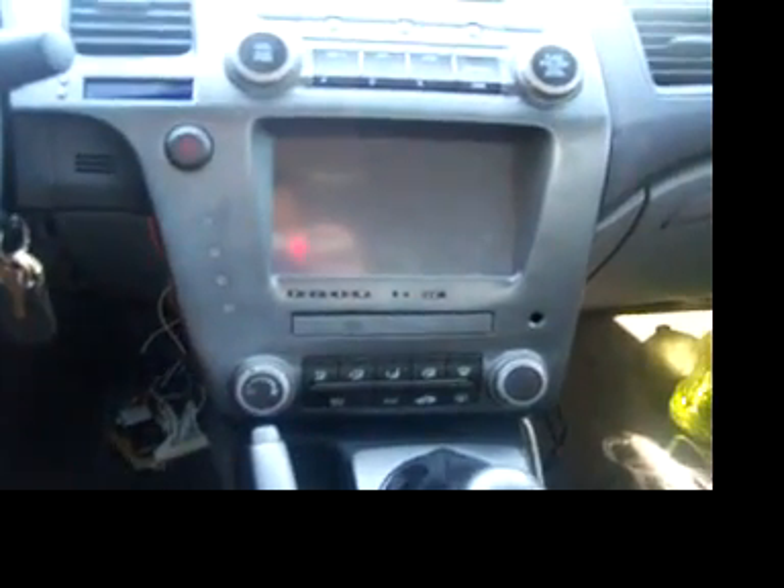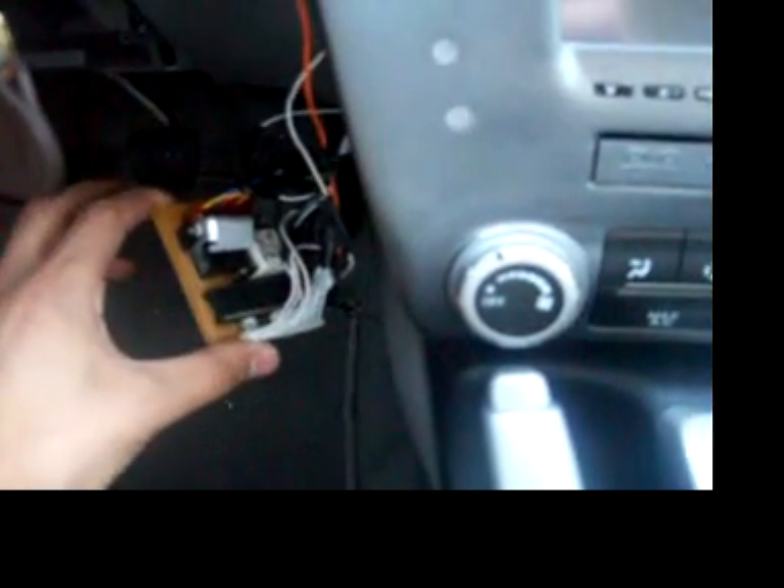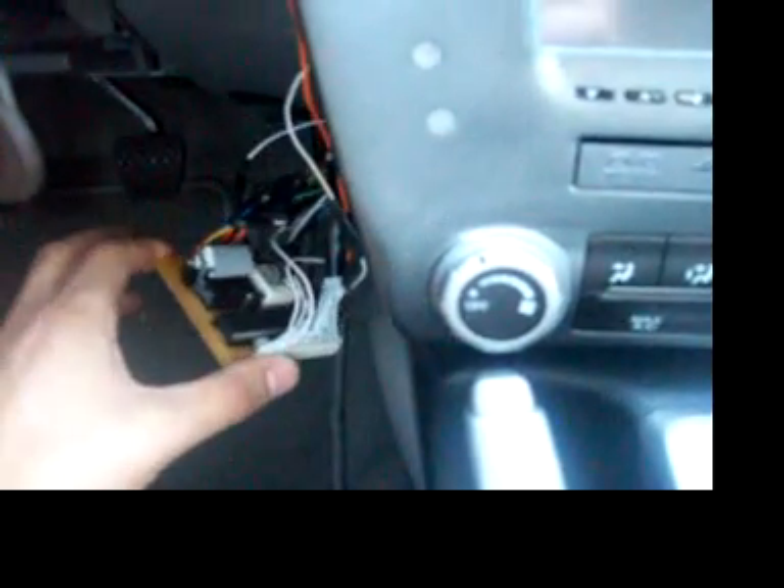Hey y'all, this is Lou Ray. Here we are at my 2006 Civic. I just got done with my shutdown controller — here it is. It's got a PIC16F877A. Here are the buttons that control it. We've got here a 16x2 character LCD screen.